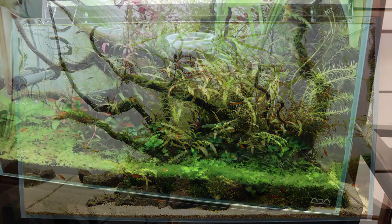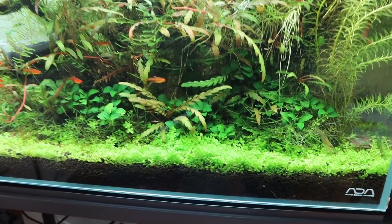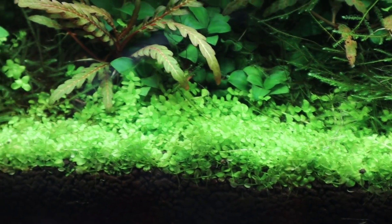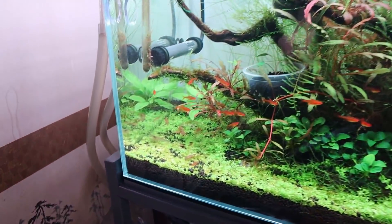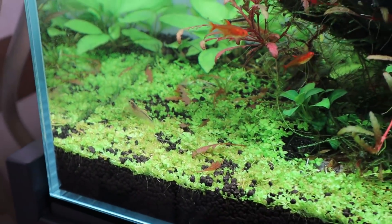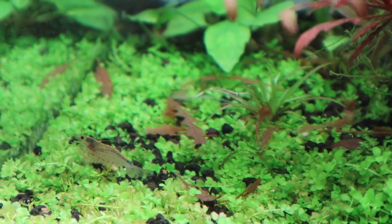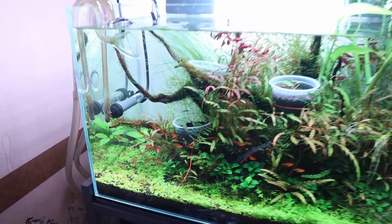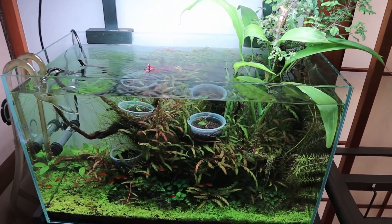Earlier this year — or was it end of last year — we put in soil and added in some Monte Carlo. I really like the look of it and it's grown in really nicely, especially on the right side. On the left side it hasn't done too well, and you can see some fallen leaves of the Hygrophila pinnatifida as well.